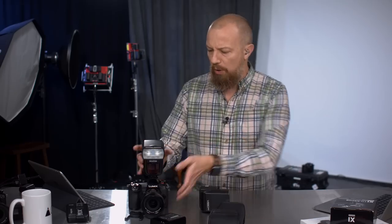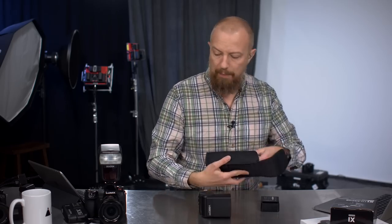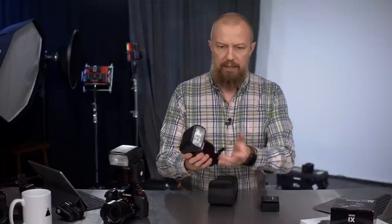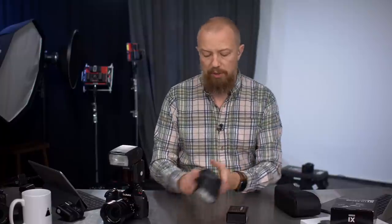Let's go through the feature set and what comes in the box. Here's your flash — it's big, beefy. It comes with a carrying case, which surprisingly doesn't have a belt loop on it. It also comes with a little stand so you can put it on a table, and that fits inside a little pocket in the pouch. It also comes with a charger because this thing operates on a rechargeable battery.